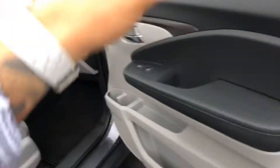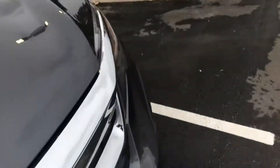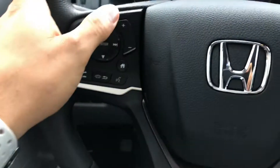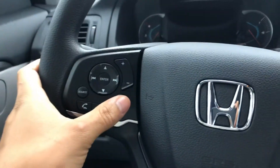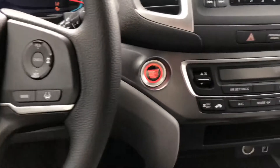Now we'll take a look from the driver's standpoint. You're going to have a very sophisticated cockpit, with hand controls right here for the volume and your home button on the home screen. You do have a push start as well.